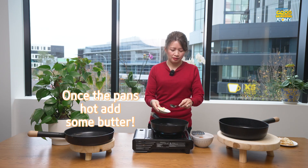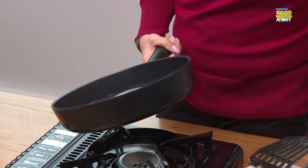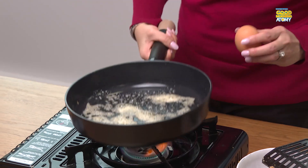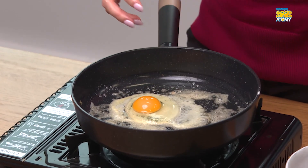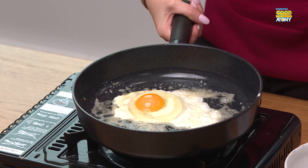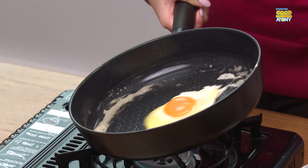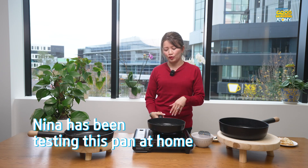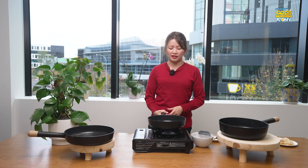We're going to do the eggs now. We'll crack the eggs and see how they slide beautifully. I've been using these frying pans at home to test them before the show, and I find the quality is really different compared to what I have at home. So this is definitely on my list to buy.